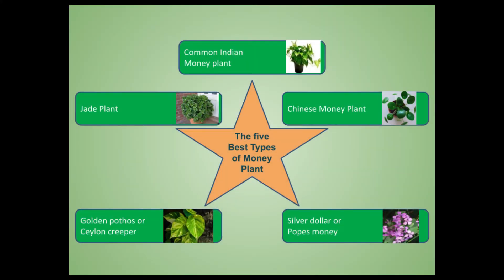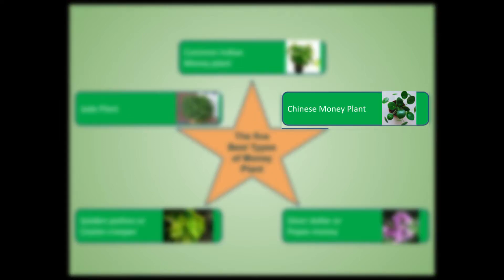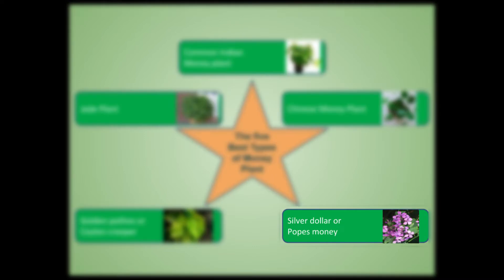There are five types of money plants which we grow at home. They are: the common Indian money plant, which we normally see in most of our houses; the Chinese money plant; the Jade plant; Golden Pothos or Siloam Creeper; and the last one is Silver Dollar or Pope's money.